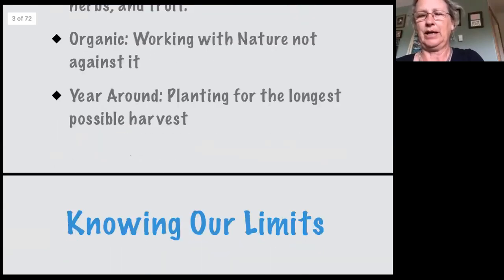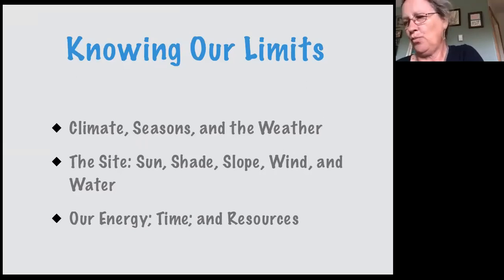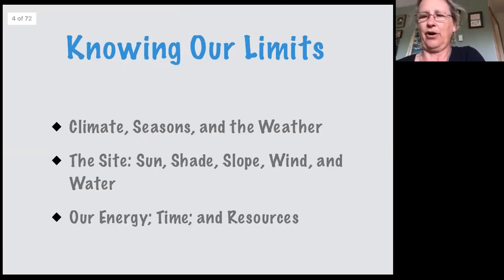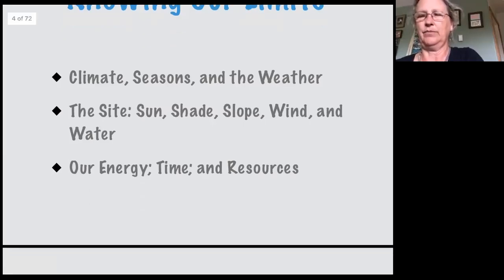It's really important when you're gardening to know our limits. In some respects, we all have different limits. We all share the same limits as far as climate, season, and weather, but we have separate limits in terms of our site — sun, shade, slope, wind, and water. We also have our own energy, time, and resources to pay attention to, making sure we're not overextending ourselves or starting a project we can't complete. That's really important in winter gardening — know what is possible and be aware of your limits.